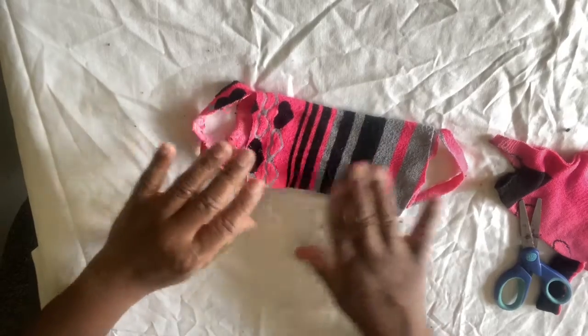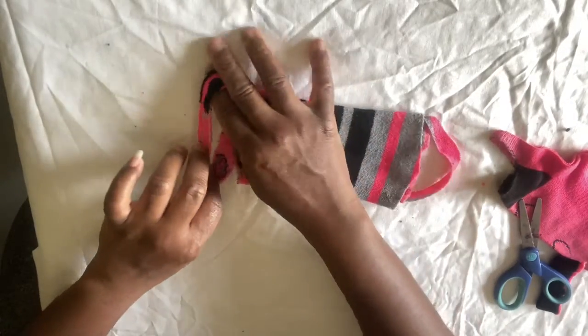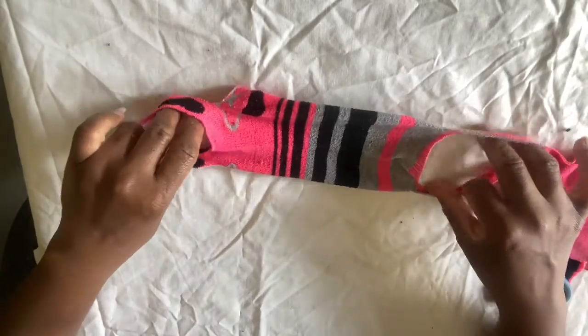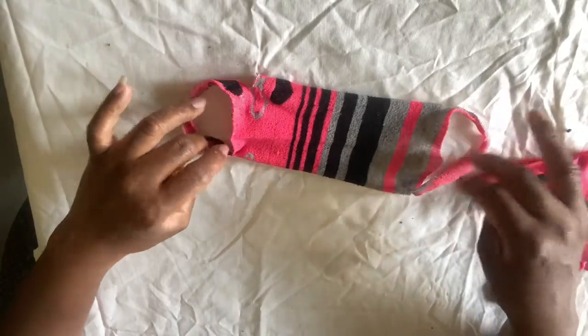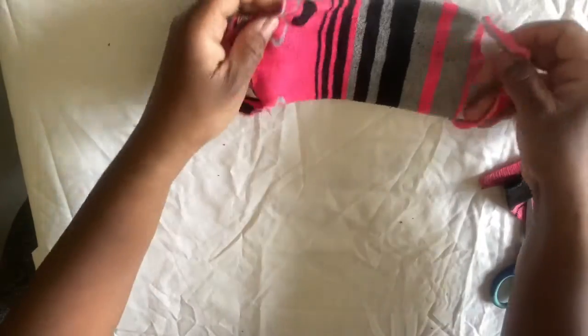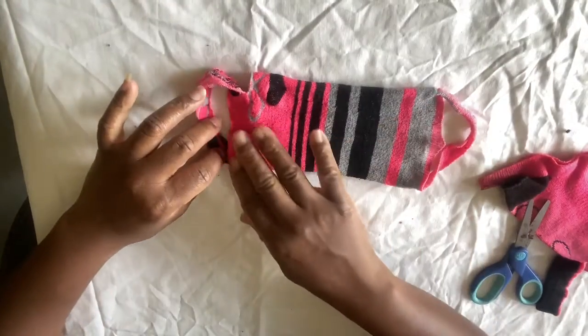It's okay, I cut one side thinner than the other one. This is one pair I just made.